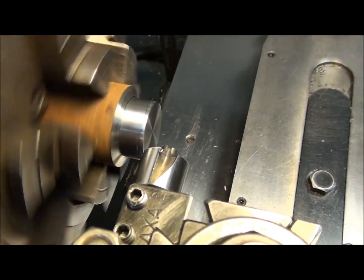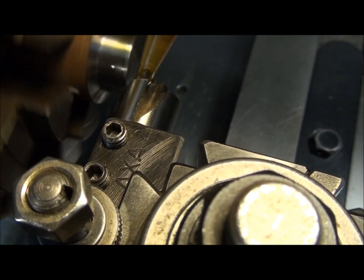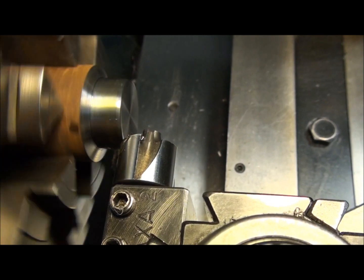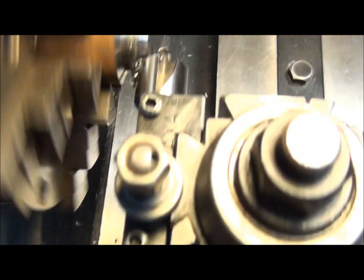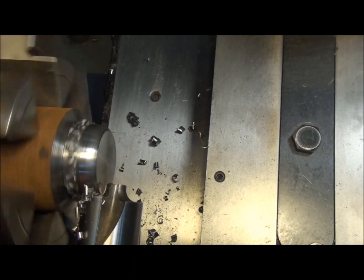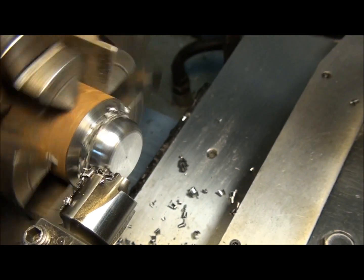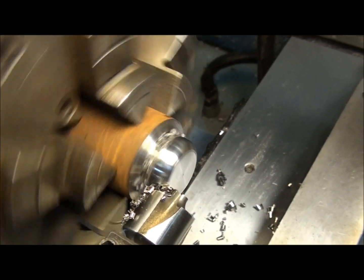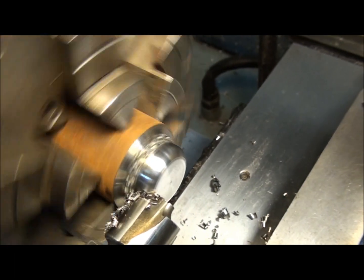Let's slow it down a little bit more. We want to go as slow as we can because we don't want it to chatter. There's a lot of tool in contact with the work, so it's going to want to chatter. Oil everything up good with some nice heavy cutting oil and just start feeding it in. Watching our dial here so we know when to stop. We're getting close — 10 more thousandths. We've got a little chatter going, so we'll back off a little bit and just kind of sneak up on it. There we go.